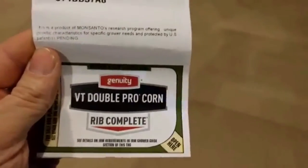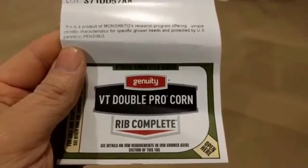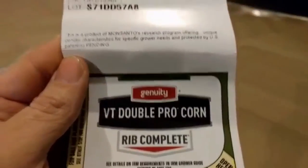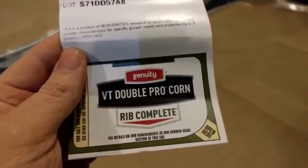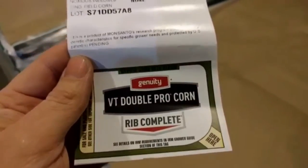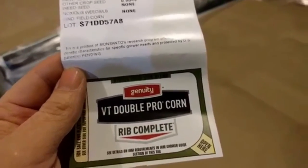Now down here you got VT double pro rib complete. VT double pro means we have two modes of protection — above-ground protection to basically protect the ears with a BT trait from corn earworm. You ever see some of those worms in your sweet corn? They're not going to get in here. If this was a VT triple pro or a smart stacks, I would also have corn rootworm protection — below ground and above ground. We've had very, very low corn rootworm pressure here the last few years, so we got away from the triple pros and the smart stacks here for a while. Save some money for something we don't really need right now.